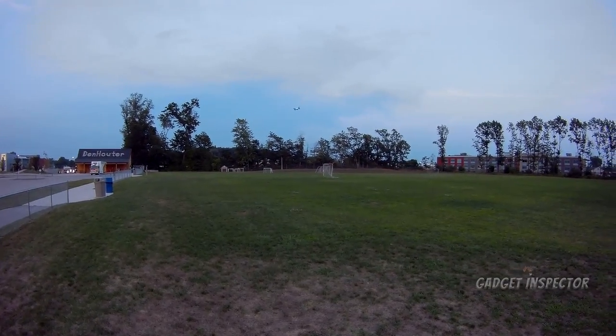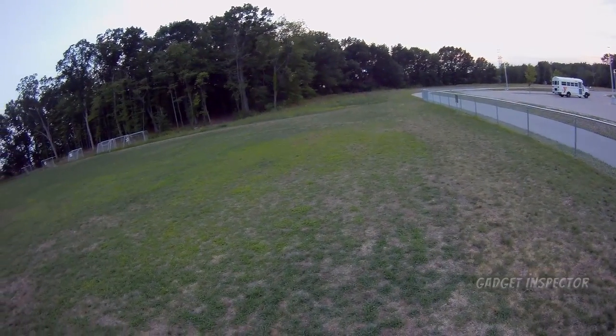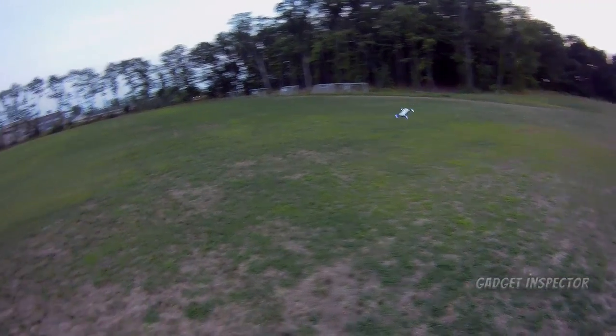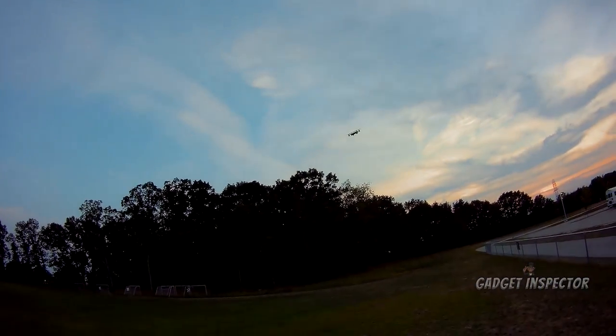This one's close behind it. It flies good — it's not as fast as that one, but it flies good. But look at how the LEDs look. Isn't that cool? Let's bring it back over so you can see it.